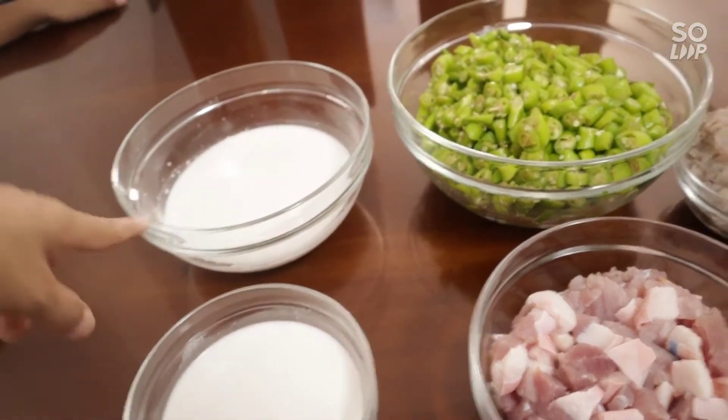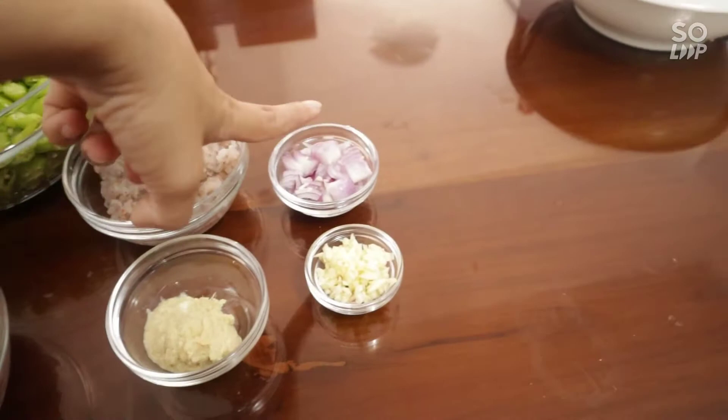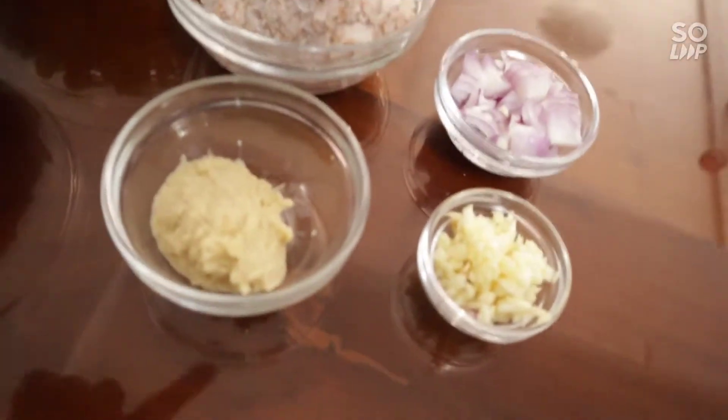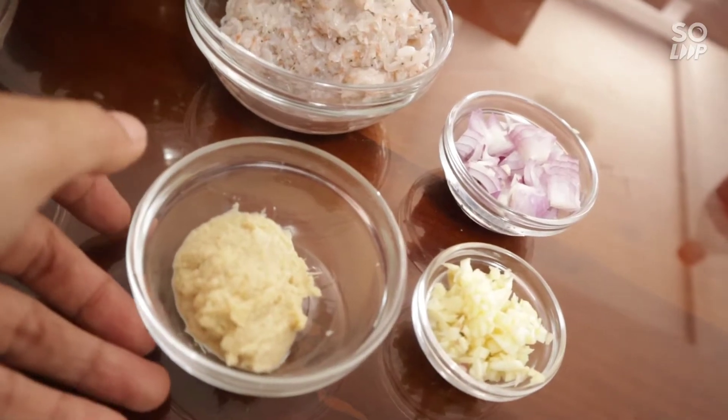Mayroon tayong unang gata at saka pangalawang gata. Bawang, tibuyas. At mayroon akong blended na garlic and ginger. We have first and second coconut milk, garlic, onion, and I have blended garlic and ginger.